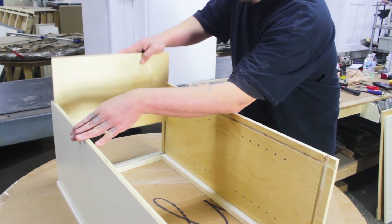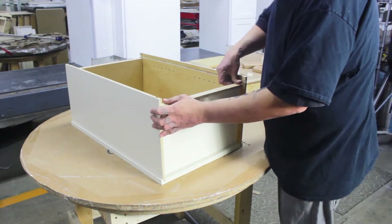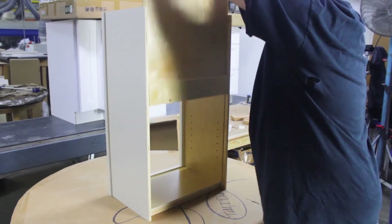Slide the top and the bottom of the cabinet into place using the groove on the side of the cabinets. Flip the cabinet upright and slide the back wall into place using the grooves on the cabinet walls.